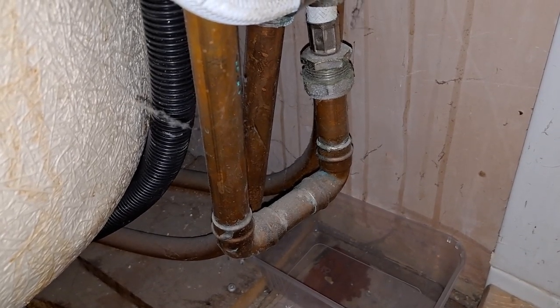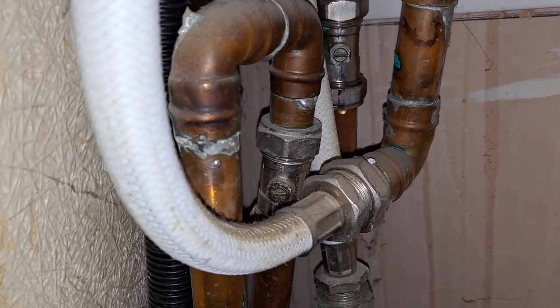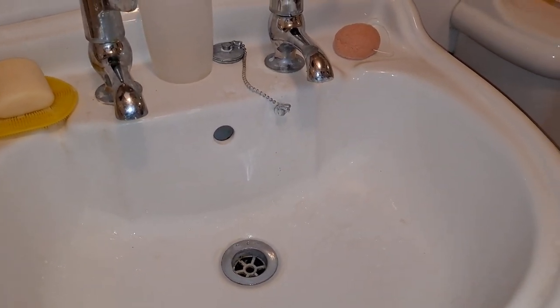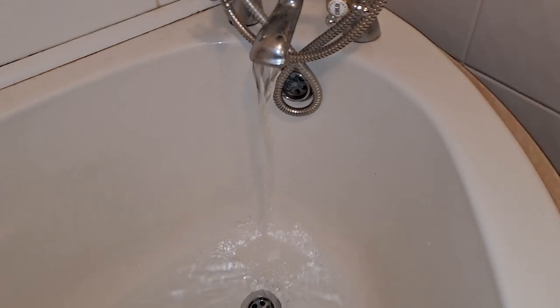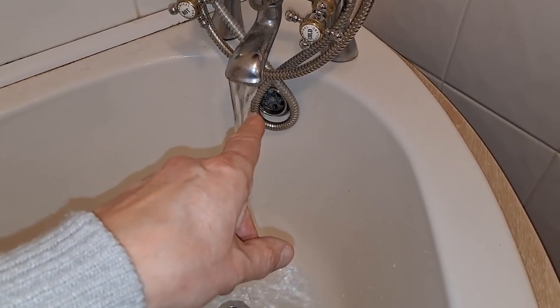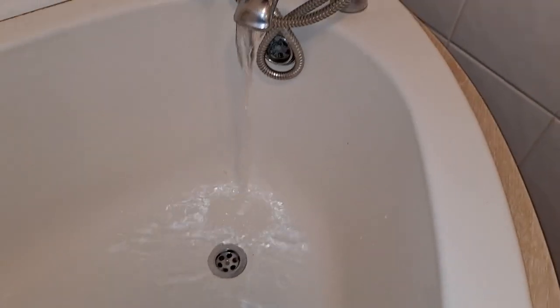We can't go any further at the moment. I have to get a replacement valve and do this when I can turn the cold water off. Just to add to the fun — I've turned the cold water off at the main stop cock where it comes into the house, and as you can see we have no water running, except we do still here. That's because the bath is fed from the cold water tank in the loft. So I've actually got to drain down that tank before we can do any work. Even though the cold water is turned off at the mains, we've still got a tank full of it in the loft.